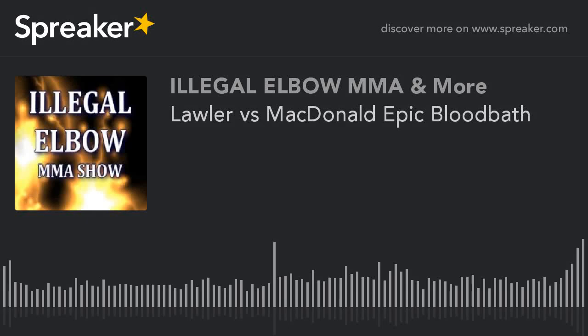Illegal elbow techniques - this is the elbow, an elbow from here, the illegal elbow. Welcome to Illegal Elbow MMA and more. This is Brian from illegalelbow.com and Illegal Elbow on Twitter, and this is Dan from MMA Aftermath on Facebook and Twitter.